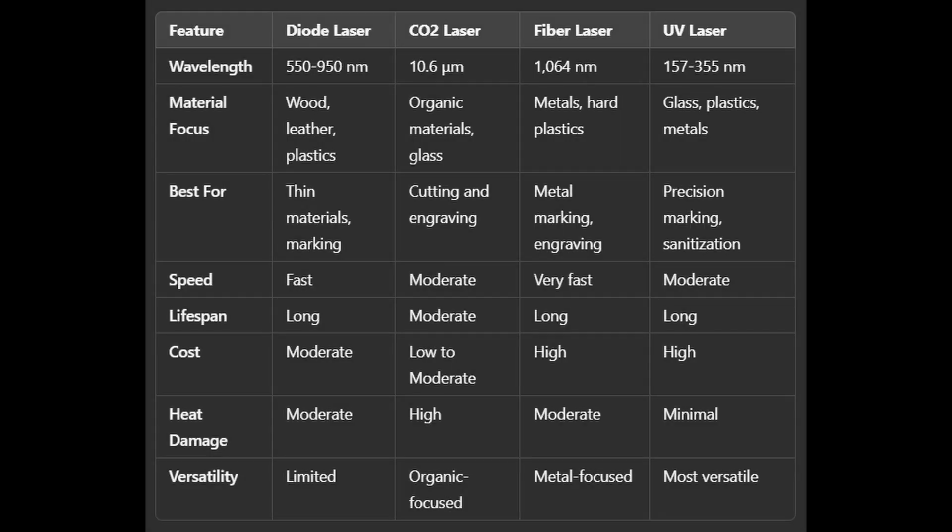This chart gives you a quick overview of the material compatibility for different types of lasers — diode, CO2, fiber, and UV. It's not an exact rule book, but more of a general guide to help you understand what each laser is typically good at. You'll notice that a lot of materials overlap across all four types, so it really comes down to your project needs and the kind of results you're after. Feel free to pause the video to look it over — it's a handy reference if you're deciding which laser suits your workflow best.